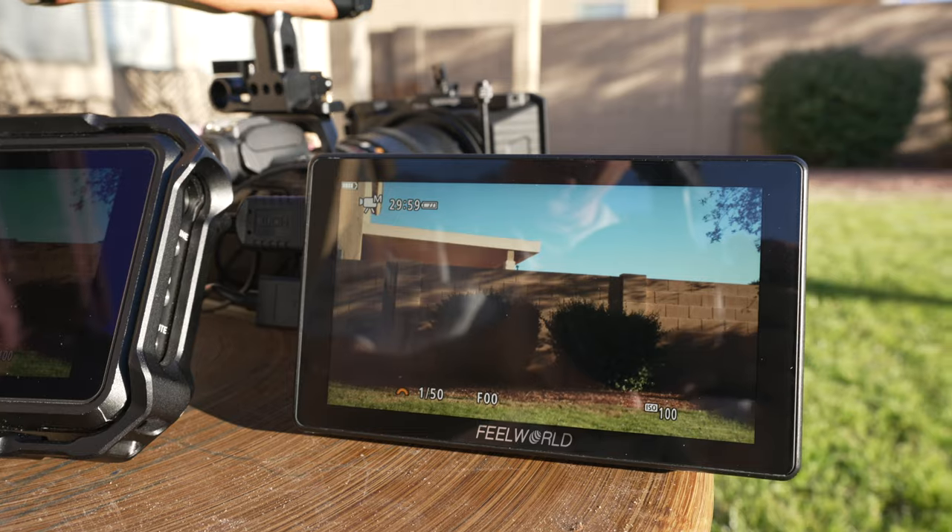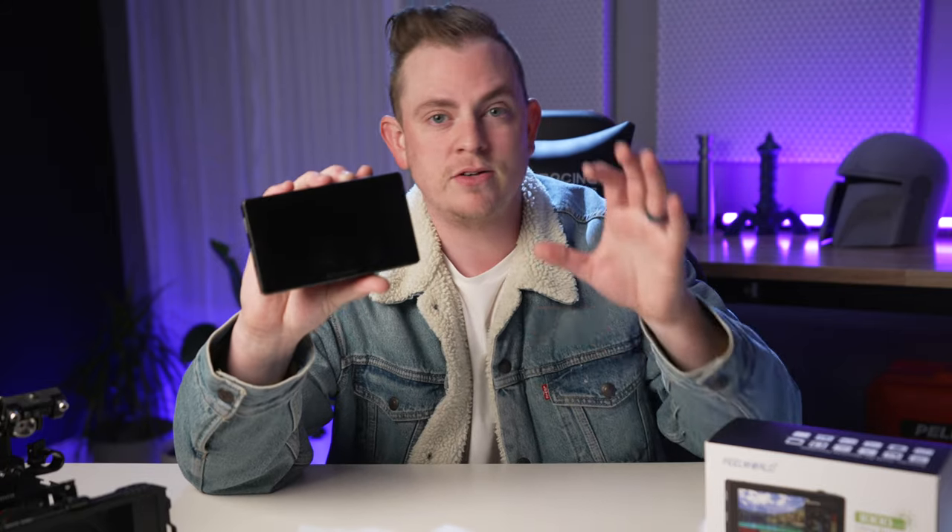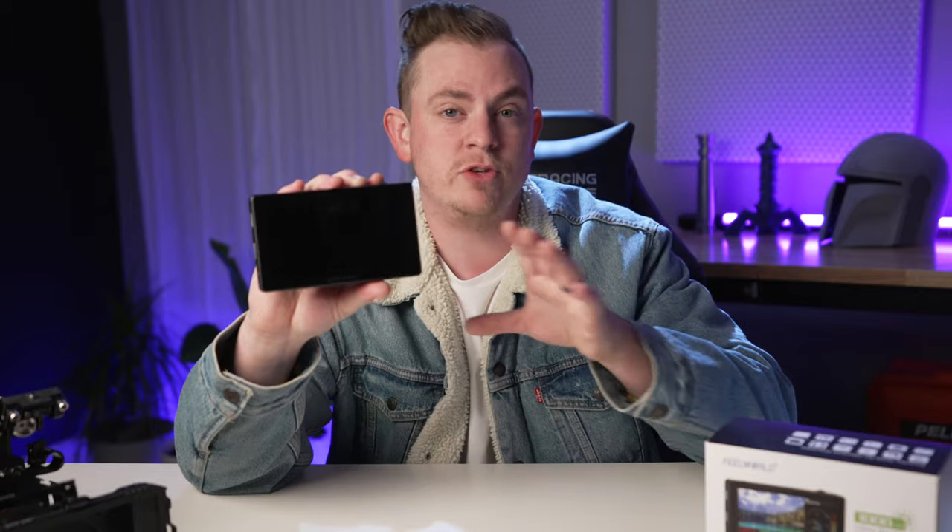The first one being that it is ultra bright. They boast a 3,000 nit brightness which when compared to some of the other monitors that I own and I've used in the past, that's three times brighter.